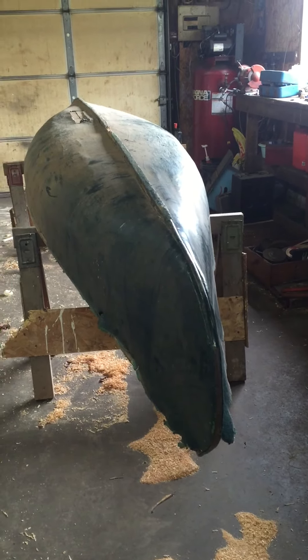Here we've got the next restoration. Another 14-foot Huron, built in Quebec, Huron village. Late 60s, early 70s. Sold by Simpson Sears.